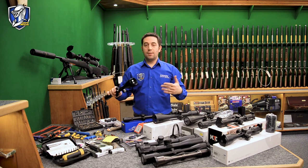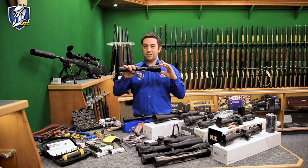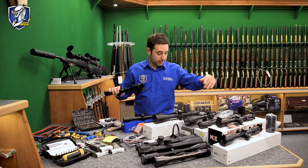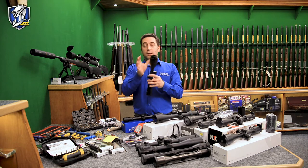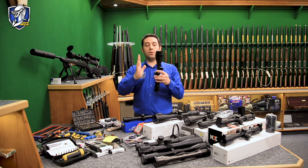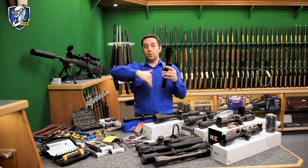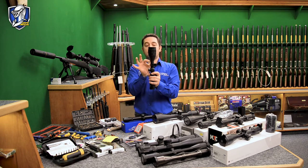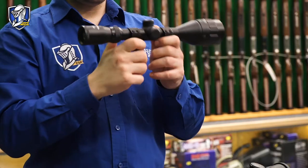The most popular objective lens sizes are 40mm and 50mm. You do get 56mm as well — I think that Swarovski DS was a 56. With a rifle scope, the bigger the objective lens and the bigger the tube, the more light you can get in. The way it was explained to me was: imagine a funnel with water — the bigger the funnel, the more liquid you can get through. Same principle with a rifle scope: the bigger the objective lens and tube, the more light can get in, and it's light that gives us a clear, sharp image.